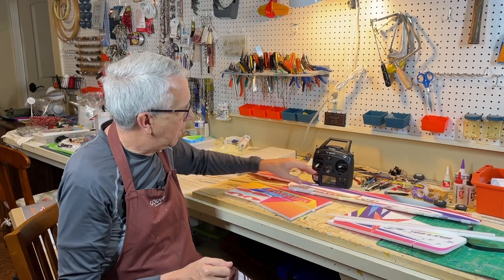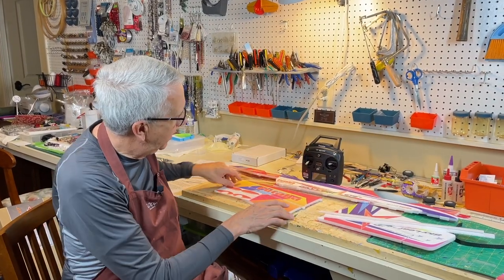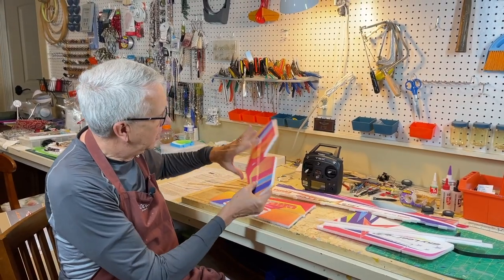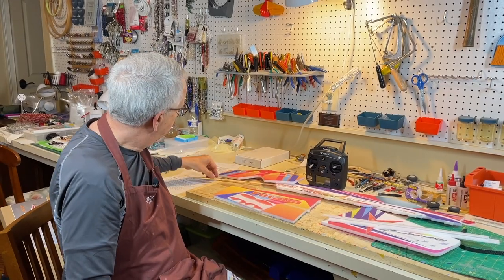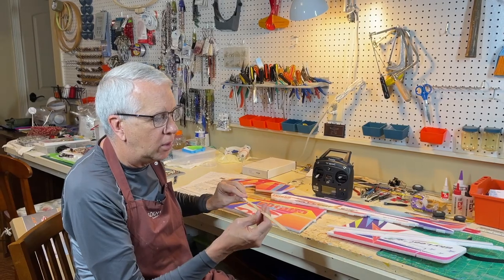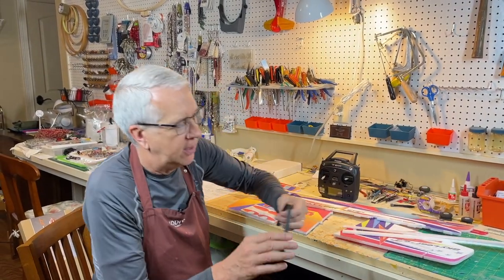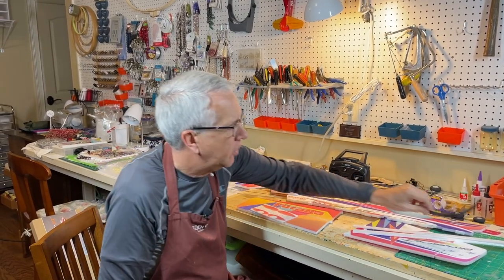I've taken everything out of the box — it's a very basic kit. There's a nice fuselage with a paint scheme, the wings, wheel pants, and tail surfaces. No surprises on the construction. There are some carbon rods, an unusual piece of wood that serves as a spar for the wing, included landing gear, and a carbon fiber landing gear post. We'll get going on that construction and take you step by step through it, and then the test flights.